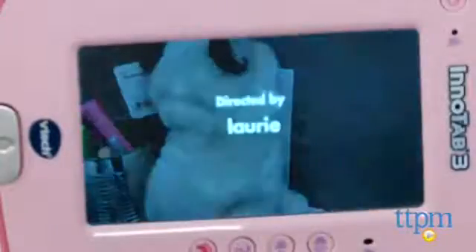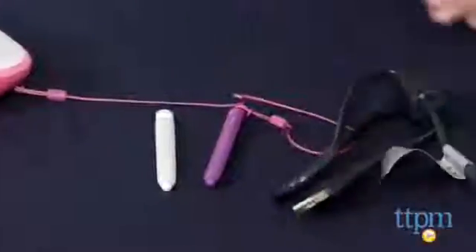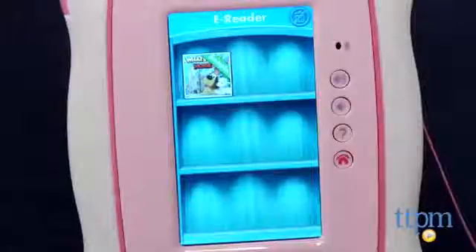It takes about four and a half hours to get a full charge with rechargeable batteries. You can install a coin battery, which is included, to keep the tablet's clock functioning even if the rechargeable batteries run out of power. And if you don't want to use the rechargeable battery packs, you can always use four AA batteries, not included.